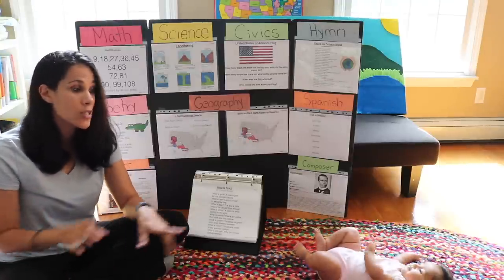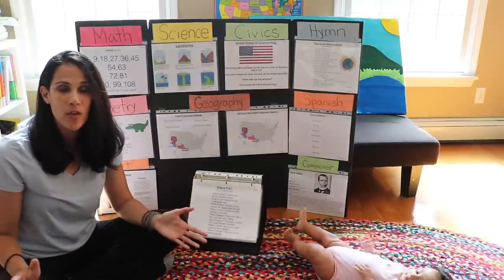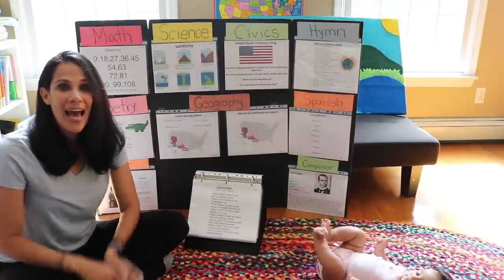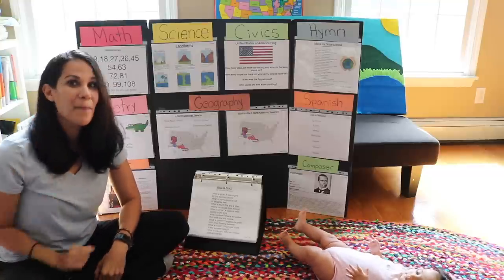This is not only for homeschoolers — this is for anyone that has children at home, because a lot of these things are unfortunately not taught in textbooks. I hope you enjoy this program as much as we have. Head over to my community tab and give me any comments or questions that you have. Until next time, bye-bye.